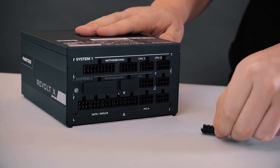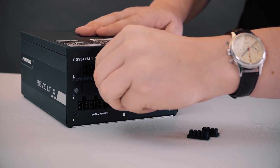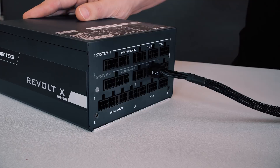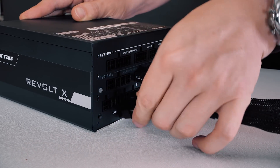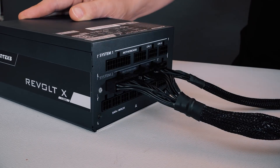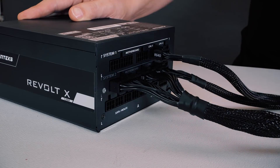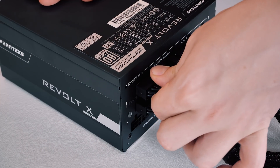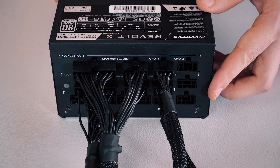First thing to do is take off the rubber caps to reveal the System 2 connectors. You simply connect the System 1 motherboard and CPU cables to the System 1 connectors and the System 2 cables to the System 2 connectors — like so. And that's it, it's plug and play. Now you can turn on or off one system while the other system remains unaffected. Each system will thus work independently.